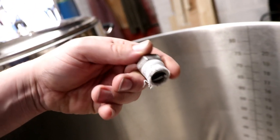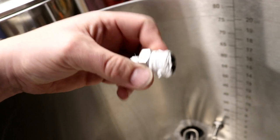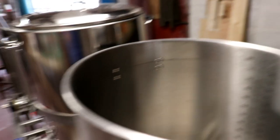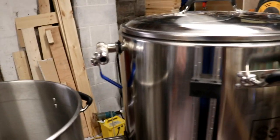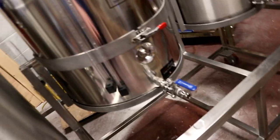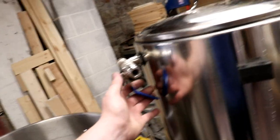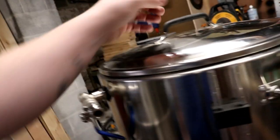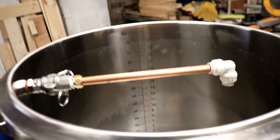I've also got this little half-inch to quarter-inch reducer that's going to screw on the bottom of the whirlpool arm to reduce the diameter down in order to give us a bit of a jet so we can actually induce a whirlpool in there. On the mash tun we are going to have this outlet going straight to a pump and then that pump is going to be throttled on the output, coming up to here where it can just be connected onto the mash tun inlet where we are going to make a rotating sparge arm.